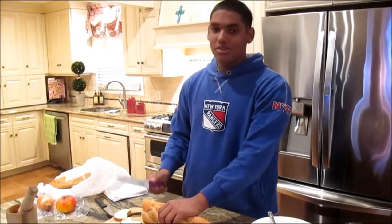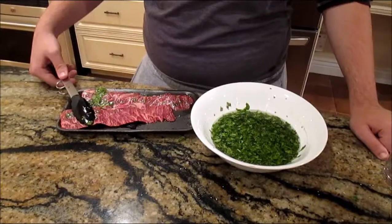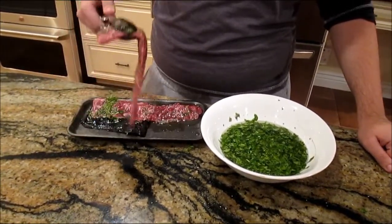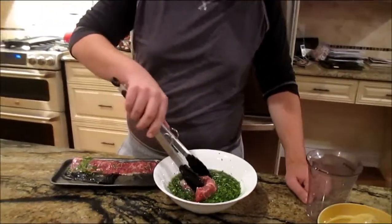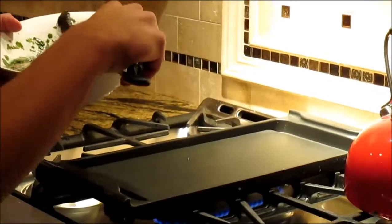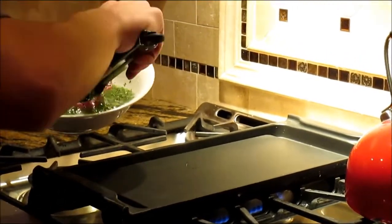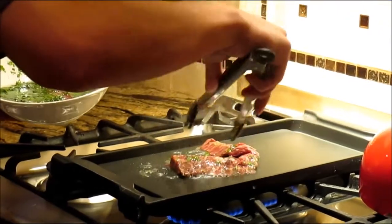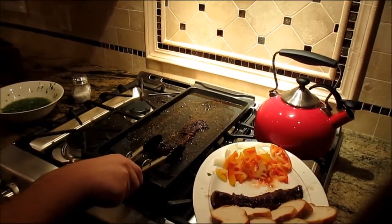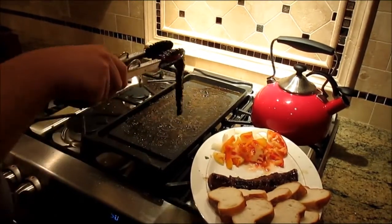El séptimo paso, corte el pan. El octavo paso, ponga la carne de res en el tazón. El noveno paso, ponga el filete en la parrilla. El décimo paso, ponga el filete en el plato.